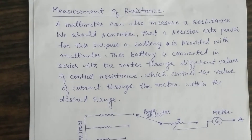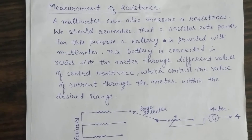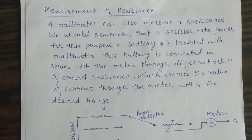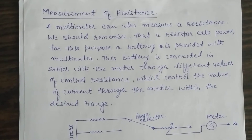Good morning. My name is Sniff Maher. Today we will learn how to measure resistance using a multimeter.